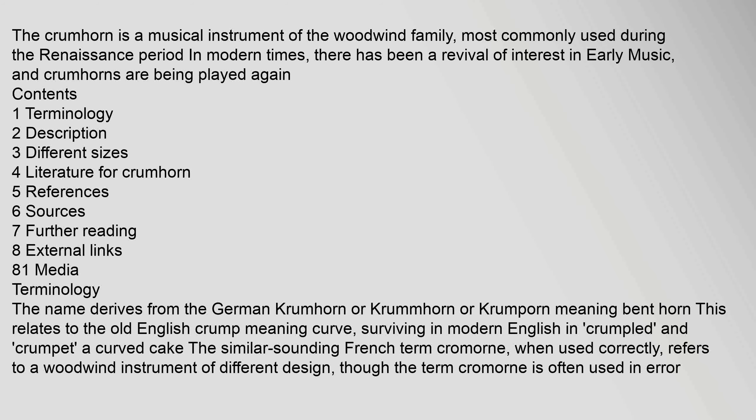The name derives from the German 'Krummhorn' meaning bent horn. This relates to the Old English 'crump' meaning curve, surviving in modern English in 'crumpled' and 'crumpet,' a curved cake. The similar-sounding French term 'cromorne,' when used correctly, refers to a woodwind instrument of different design, though the term is often used in error synonymously with crumhorn.